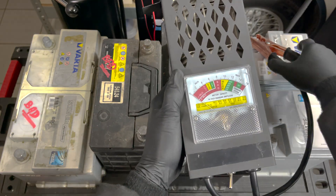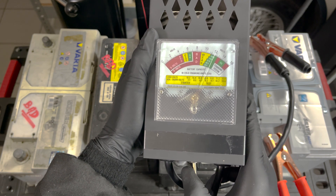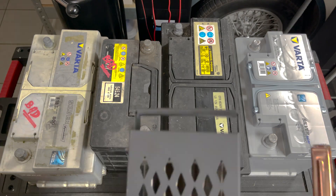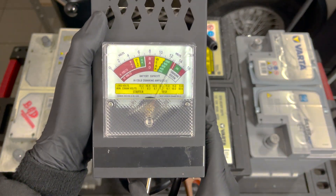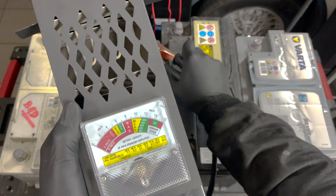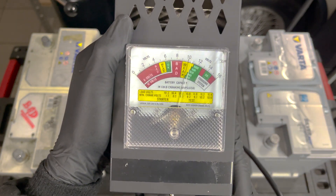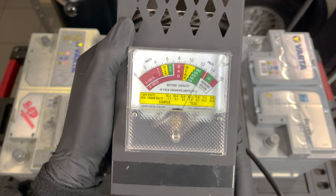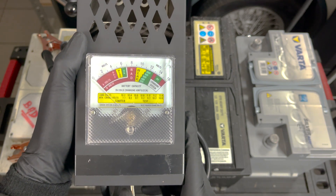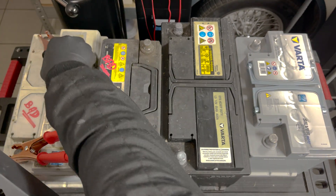For the final test we compare the battery tester results against an old-school load tester. The first and second batteries correspond perfectly — both correctly indicated as healthy. The third battery sits right on the edge of good and bad on the load tester, but the battery tester, using additional metrics like internal resistance, manages to give a more accurate conclusion. The last battery immediately fails the load test as expected.